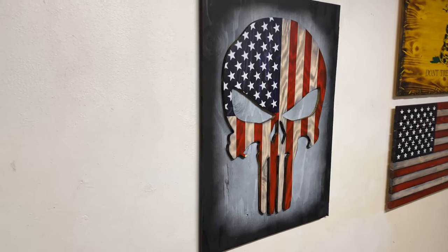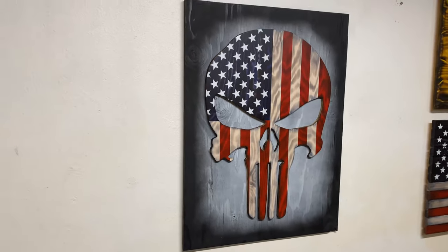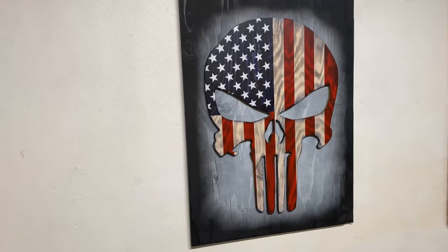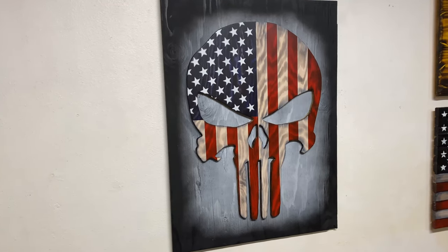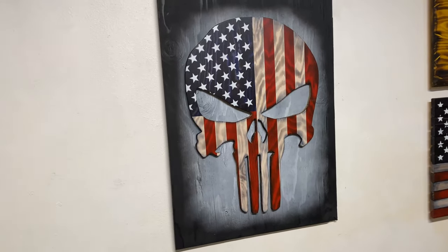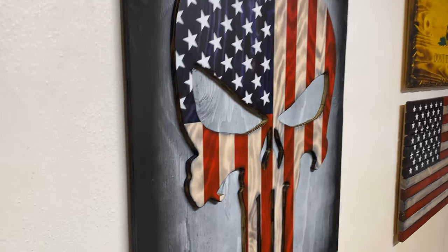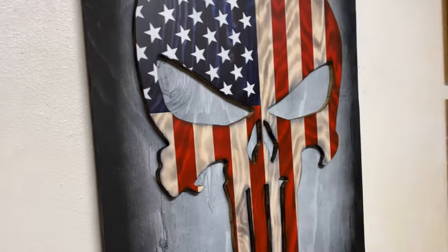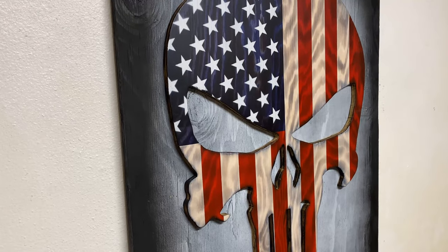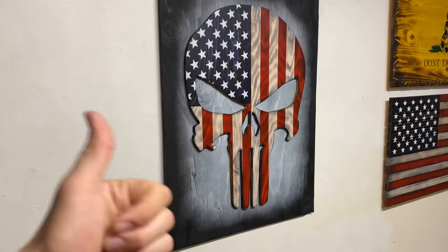So that is what it looks like all finished up. You could use the same exact technique if you wanted to do a Spartan helmet instead of the Punisher skull — everything would pretty much be the same, and that would actually be a little bit easier because the cutting wouldn't be nearly as hard and you wouldn't have the floating eyes and nose. But let me know in the comments what you guys think about it, and let me know if you have any other ideas of how you can make this thing cooler or different ways to make it better. If you enjoyed the video, please like it and subscribe. I can link everything that I used down in the description. Thank you everyone so much for watching and please have a great day.